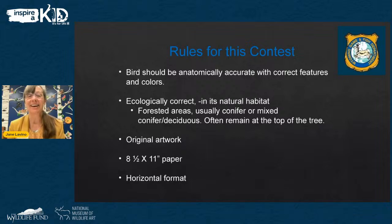The artwork also needs to be ecologically correct, meaning shown in its natural habitat. These birds are typically seen in forested areas, usually conifer — cone-producing trees like evergreens — or mixed conifer-deciduous, which means a mixture of trees. Some deciduous trees like cottonwoods or aspens could be mixed in. The birds are often seen at the top of trees, but not always, so think about that when planning your composition.